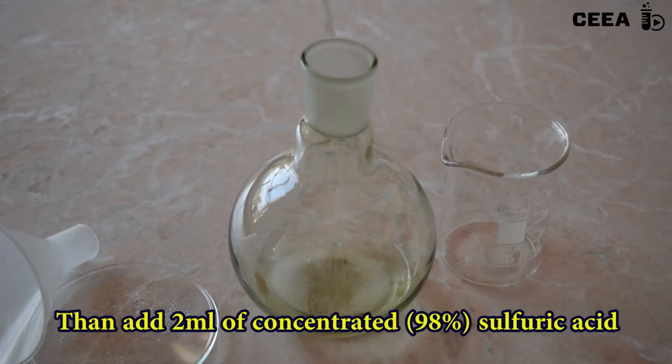Add to the mixture 2 ml of concentrated sulfuric acid.